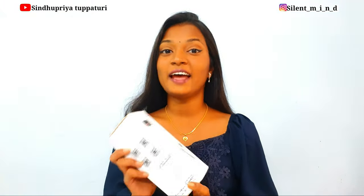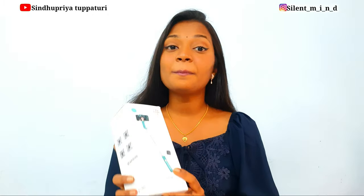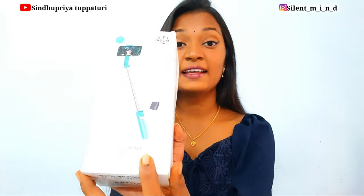Hi guys, today I'm going to talk about this hybrid product. It's the Moza Nano SE — it is a compact gimbal plus selfie stick. You can use it as a gimbal and as a selfie stick. On the box it is written as 'extendable selfie gimbal', which justifies the product because you can use it as a gimbal and also as an extendable selfie stick.